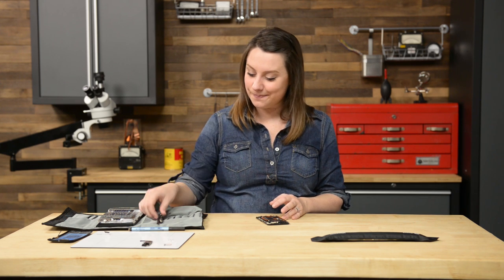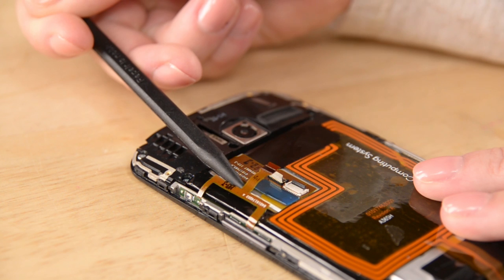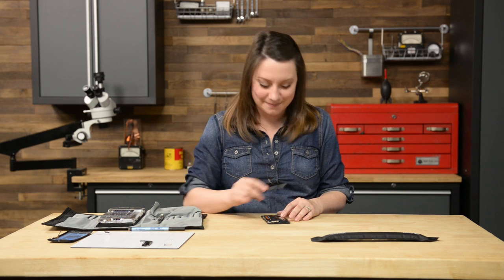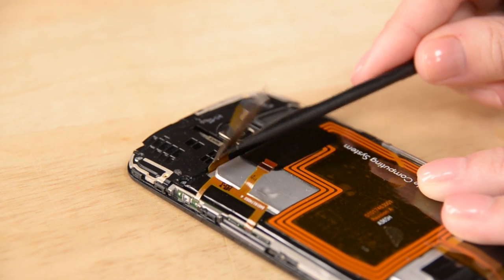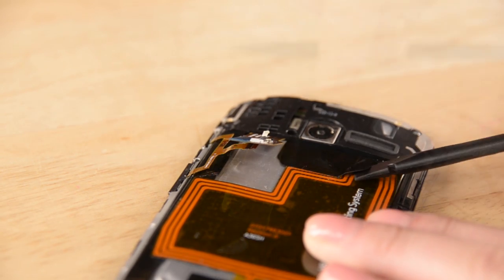With that out of the way, we can focus on the battery. We're going to use our spudger to disconnect the battery cable, the NFC antenna cable connector, and the button assembly connector. Then slip the flat edge under the interconnect cable to free it from the adhesive holding it to the battery, and while you're there, use the flat edge again to peel the adhesive tab from the battery. Now you can use the tab to pull the battery from the phone — it may get a little resistance as it's secured to the motherboard with mild adhesive. Peel slowly and be careful not to bend or puncture the battery.